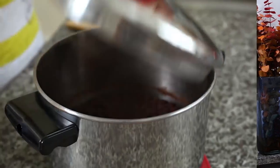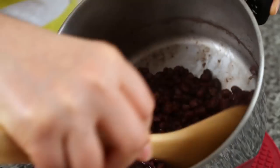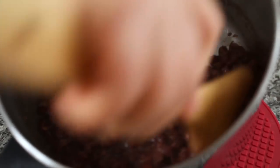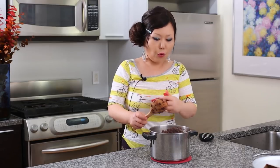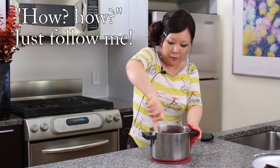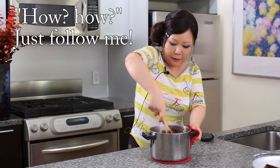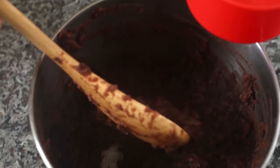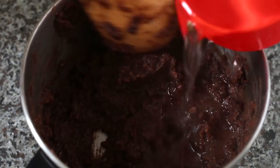Really, really soft. Easily we can mash this. To make delicious 양갱, the texture is very important. It should be really, really smooth. So we need to remove all these skins — pressing down like this. It's really mashed now. I am going to add cold water.